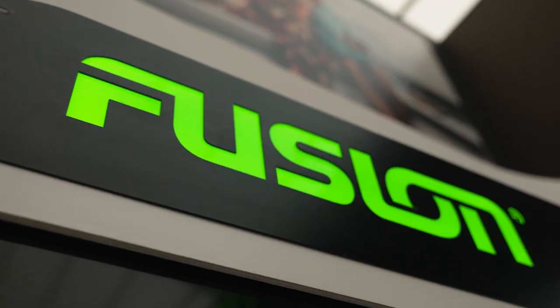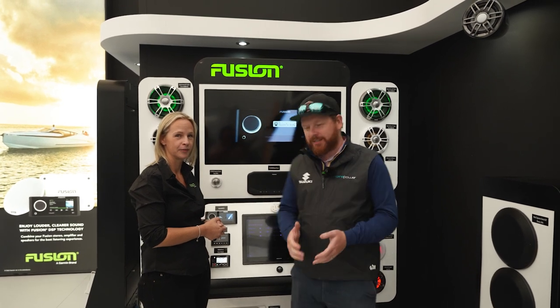And there you go — that's a brief overview of the Fusion systems. Definitely something to look at for your boat, whether it's a fishing boat, pleasure boat, or whatever. There is definitely space for a Fusion system, so check it out.